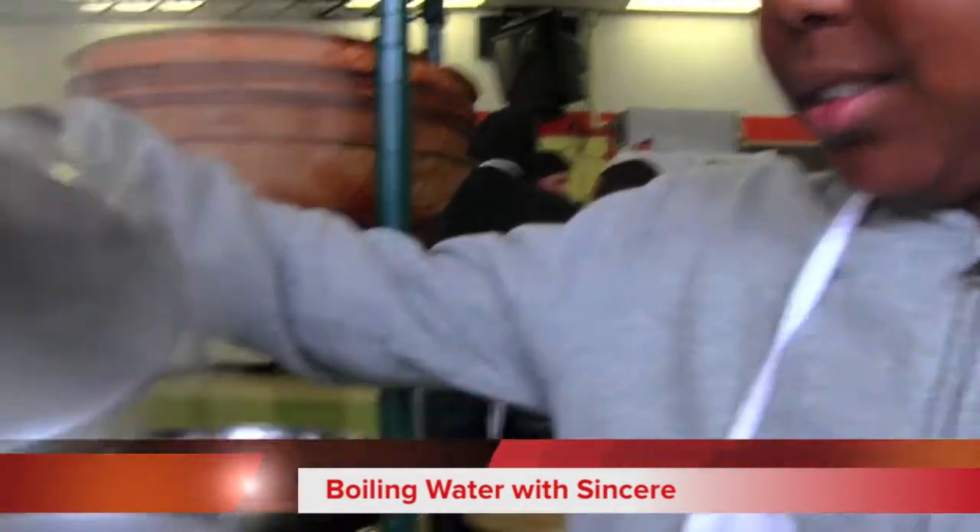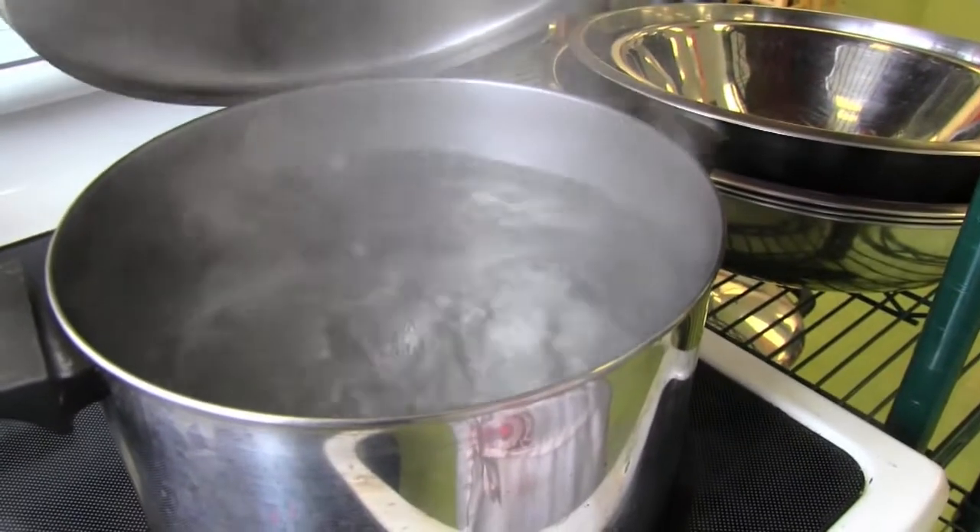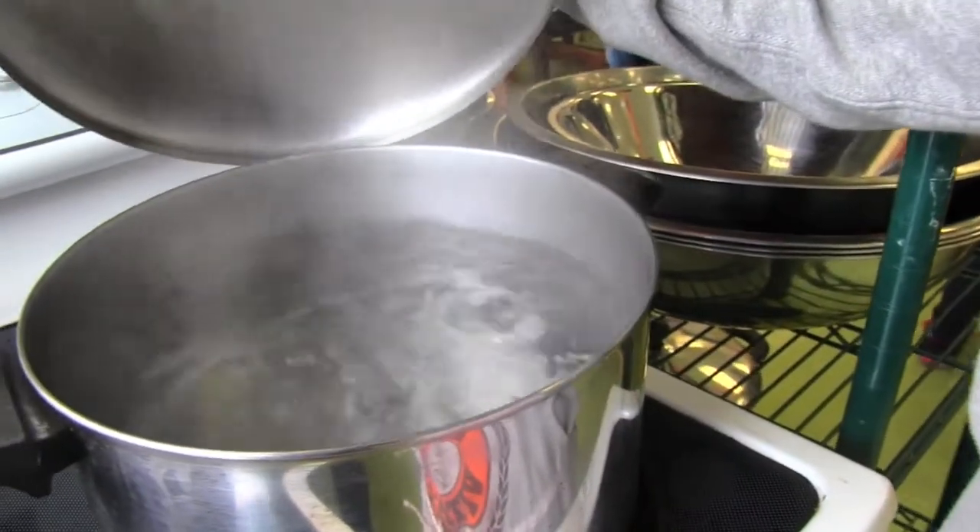Let's talk about boiling water. Let's see if this water is boiling — oh yes it is. Notice the boiling water is hot — that means it's boiling. This is a full boil.